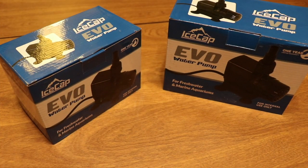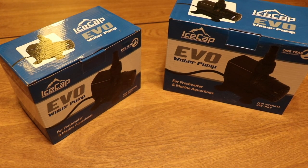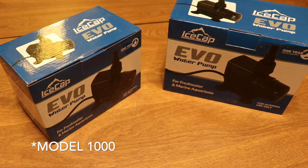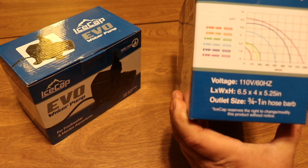What's up guys, Jeff here for Premium Aquatics. Today we've got a couple of IceCap products to take a look at — the Evo water pumps in both the 4000 and 2000 models. I'm going to give you an idea as to what you're working with and break it down for you.